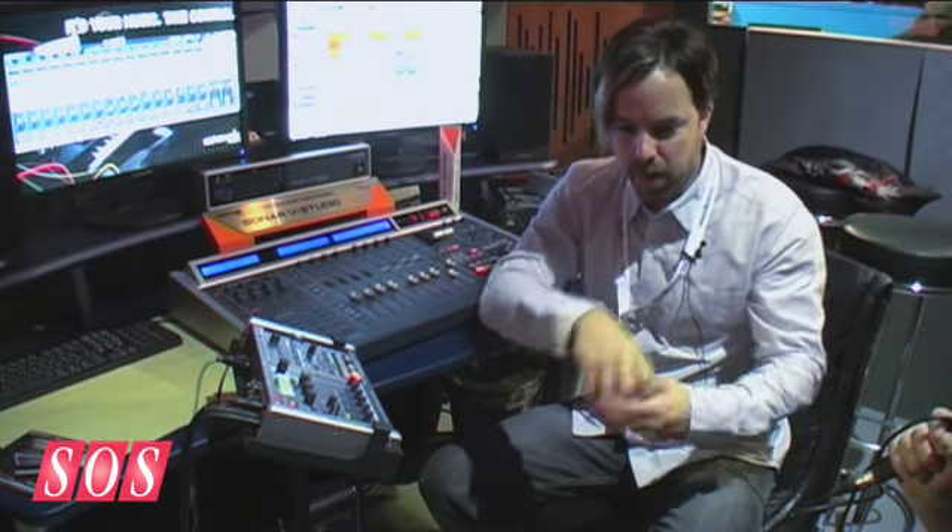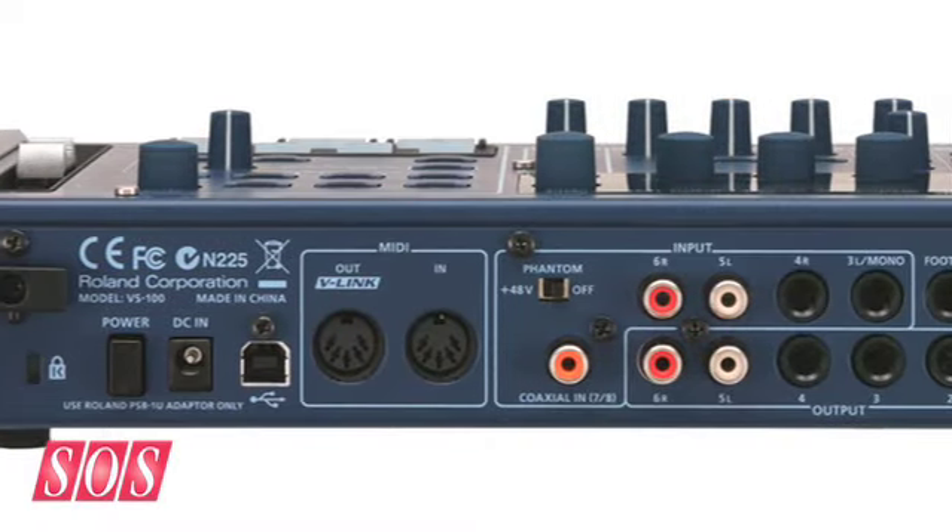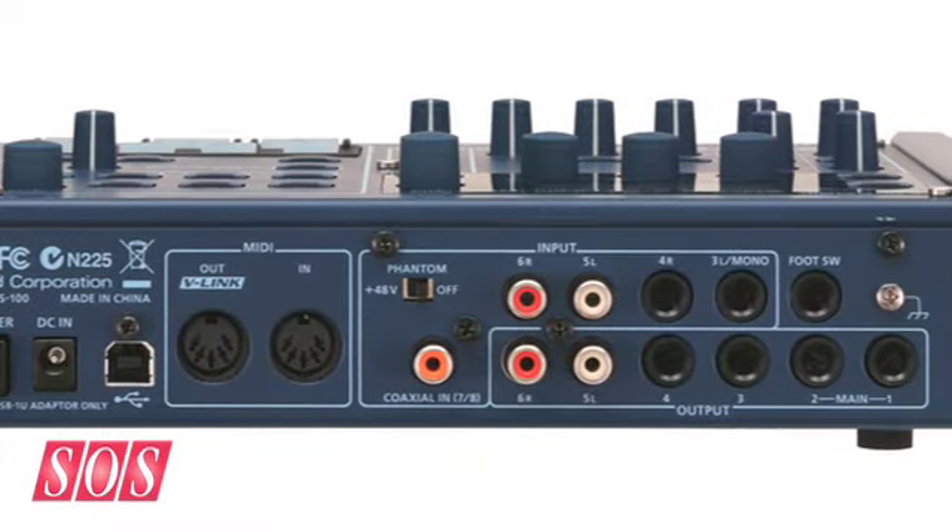The idea is that you can record your ideas out in the field, use it as a mixer with effects, work in the software later, but also take your tracks when finalized, put backing tracks on the SD recorder, and take this back out to a gig — having all your backing tracks play while you're using the digital mixer live. So it goes from the field, back to the studio, and then back again to the stage. For the DAW user, it's essentially a combination of an interface, mixer, and transport.